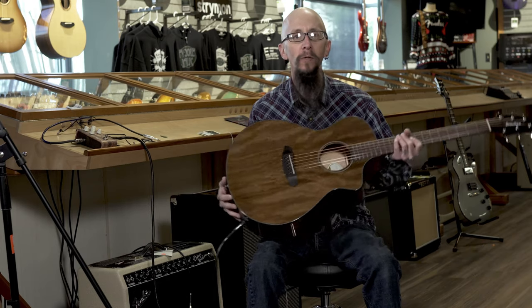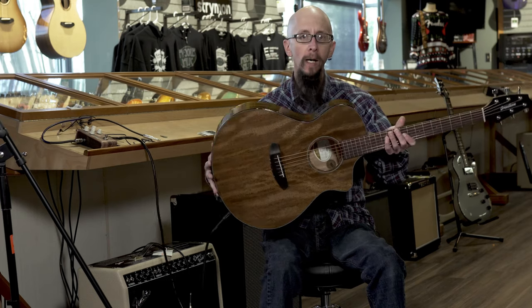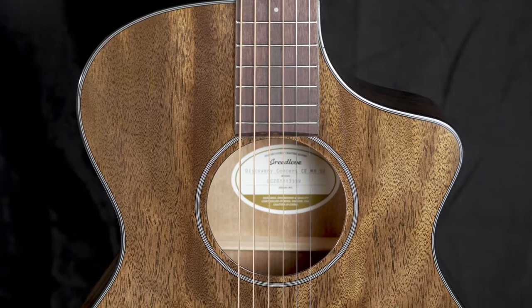Hello everyone, it's Cory at More Music in Evansville, Indiana and moreguitars.com. Today I'd like to show you the Breedlove Discovery Concert CE Mahogany, and this one is done in a suede.